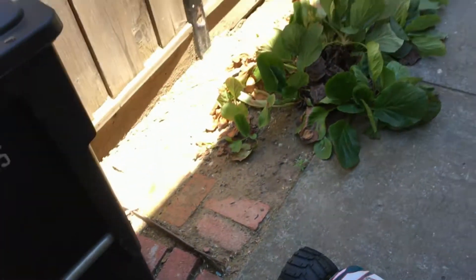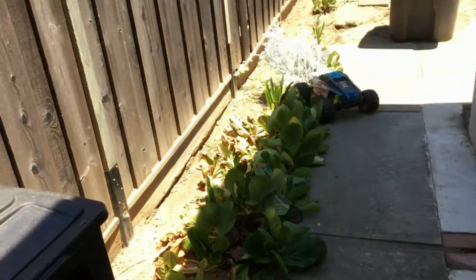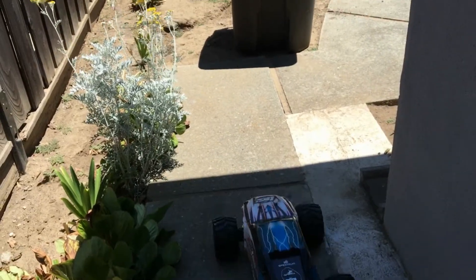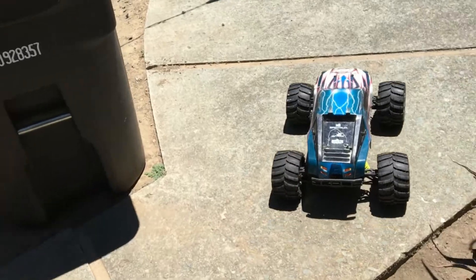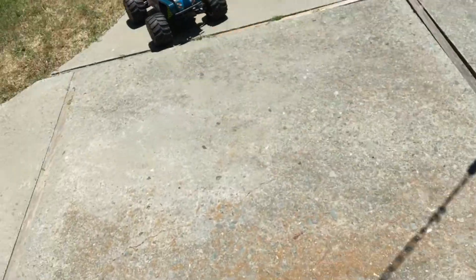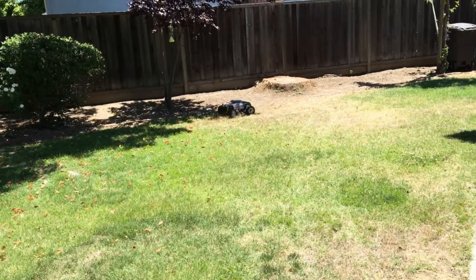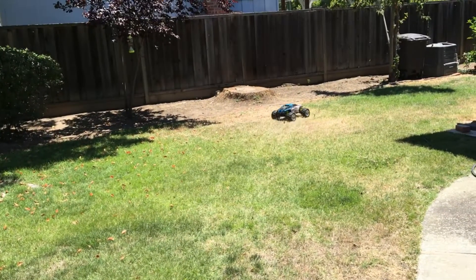Maybe we'll throw a new body on it in the future. But for the time being we'll get to see it run. This is going to take some getting used to — driving and filming at the same time. Not the blistering speed you're used to because this is running on 3S, but it does make charging a lot easier and it's a lot tamer for the younger kids to drive.